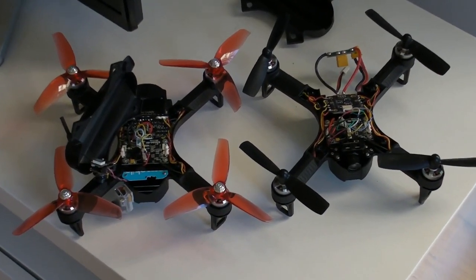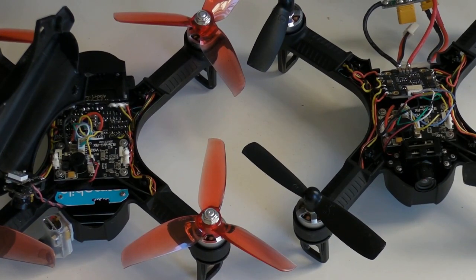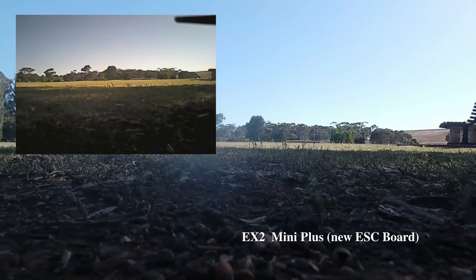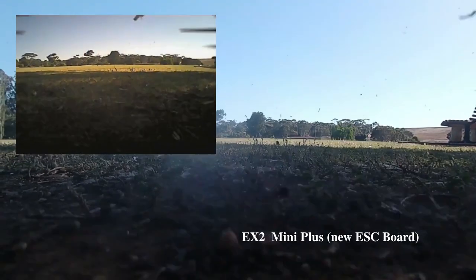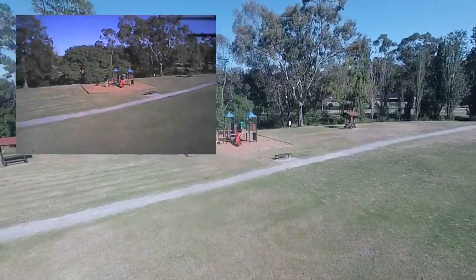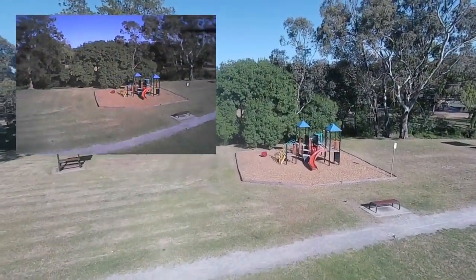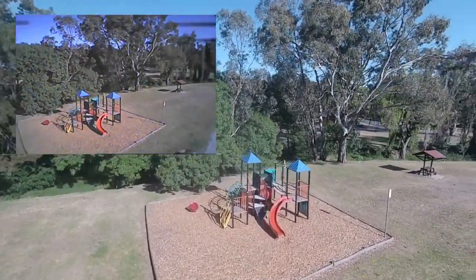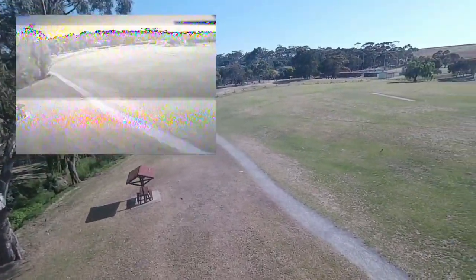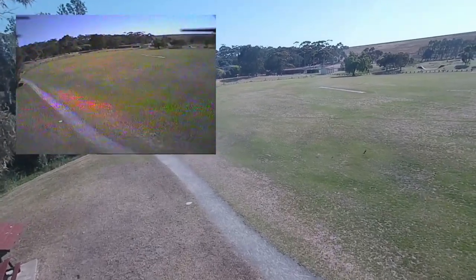Here are the two side by side. You can see the difference between the new board and the old board if you have a quick look. And here we are taking off. The first mistake of the day was not putting the mat down underneath it, so as it took off it was throwing up debris that was on the lens. This first takeoff wasn't too bad, so I'm flying with a slightly dirty lens.